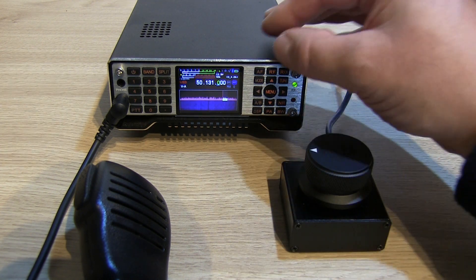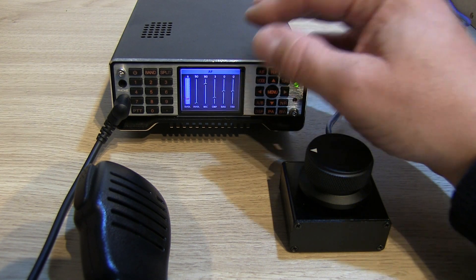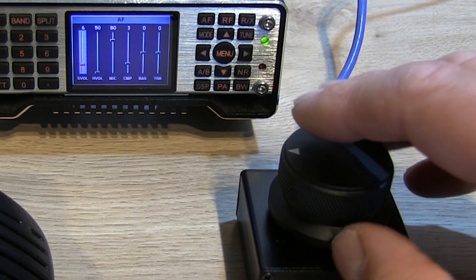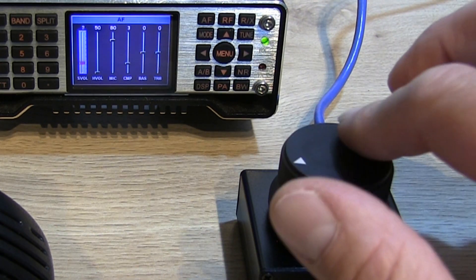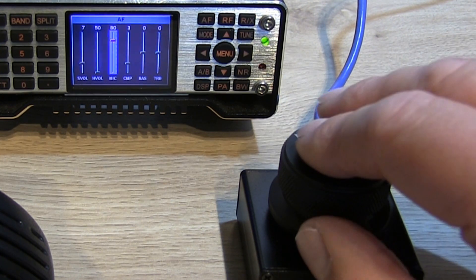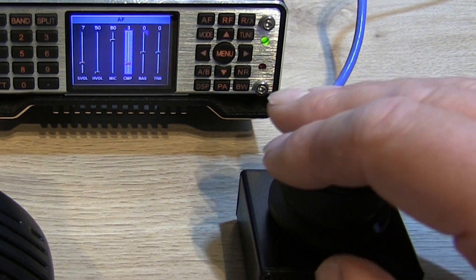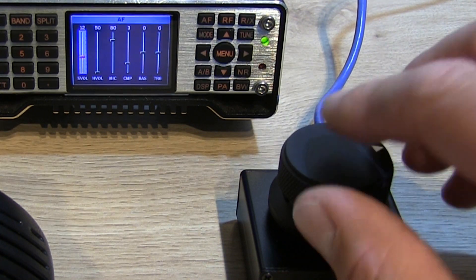It won't just change the frequencies. If I press the AF button, for example, we can use it to increase and decrease the volume. Then we can just click it once and it will scroll through the different settings, so you can change settings and levels just by clicking.